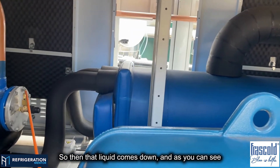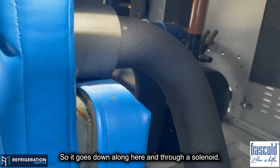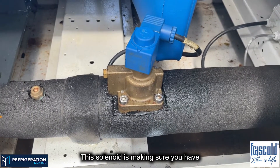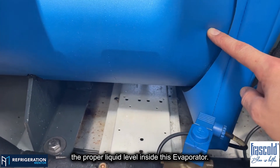So then that liquid comes down, and as you can see, it goes down along the backside — down along here — and through a solenoid. This solenoid is making sure you have the proper liquid level inside the evaporator.